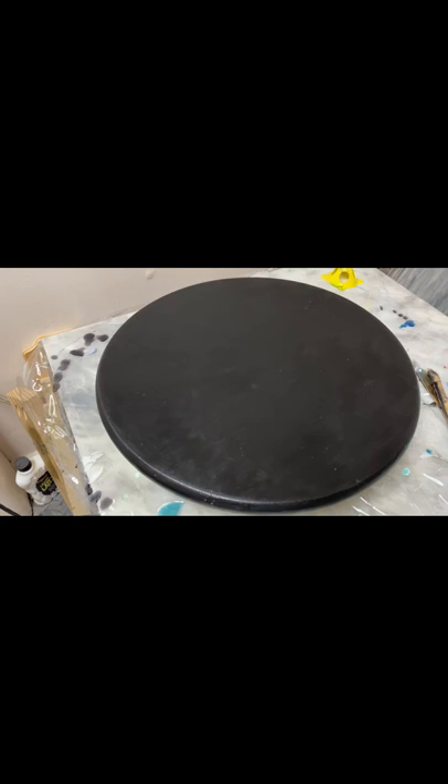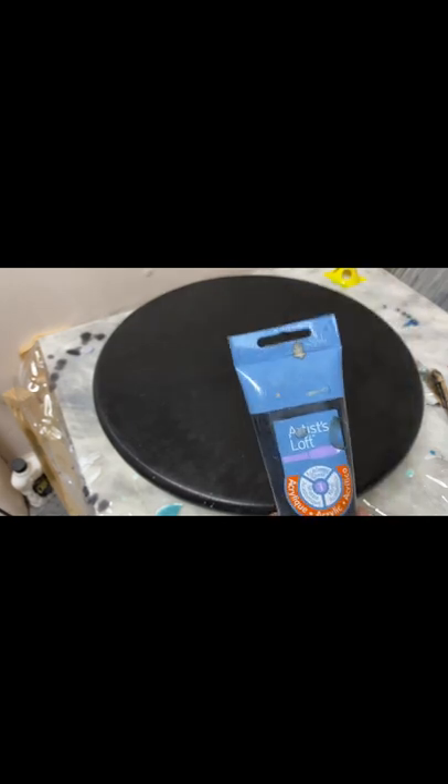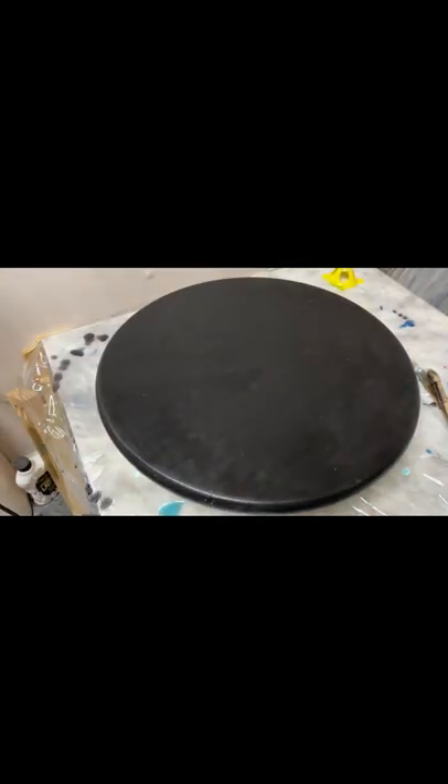I'm going to be using the MAS Epoxy Tabletop Pro — that's usually my go-to whenever I'm pouring on any surface. I'm going to be using a little bit of this to mix in, and also my alcohol ink. I'm not going to be using anything with any shimmer because I want to go for a real sleek all-black look, similar to the one I showed earlier. I want the background to be really just straight black — no glitter or anything like that. And then for my gold, since I want some type of lacing, I think I'm going to try...